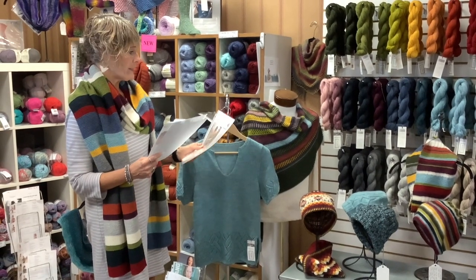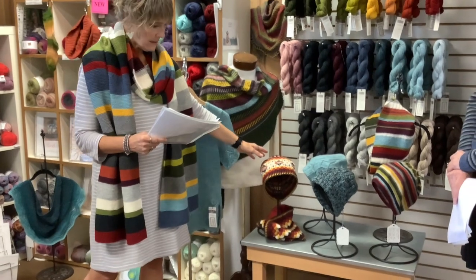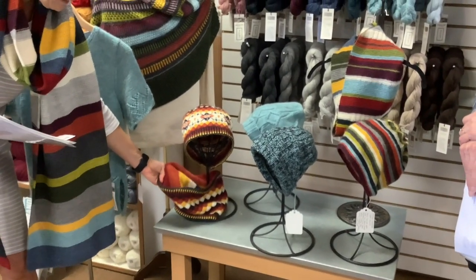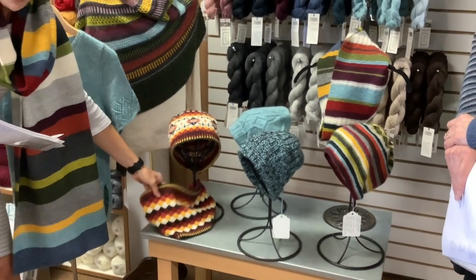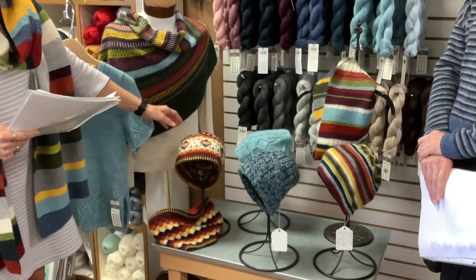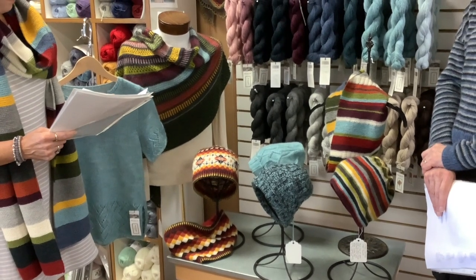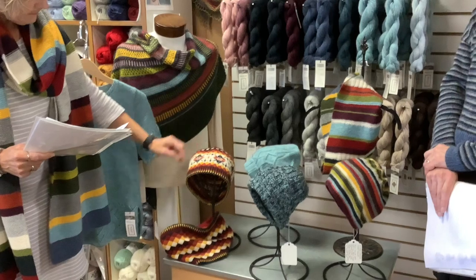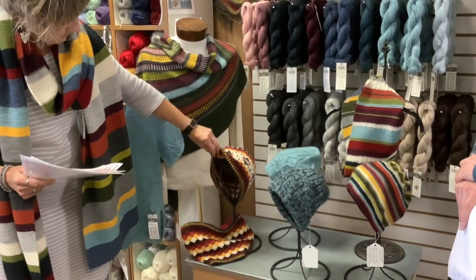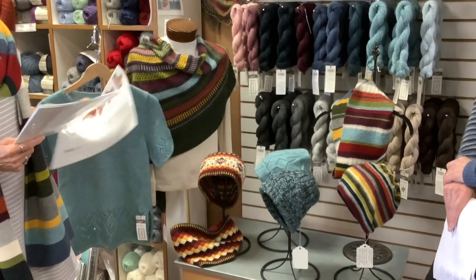These patterns range anywhere from $3 to $9 depending on what it is. The next item is the Bainbridge Tam and Cowl — it's all one pattern. It's stranded colorwork, worked in the round. It's a double cowl so it has stripes on the inside to go with the pattern on the outside. It's unisex, and it uses one hank of four different colors. That would be a lot of fun.